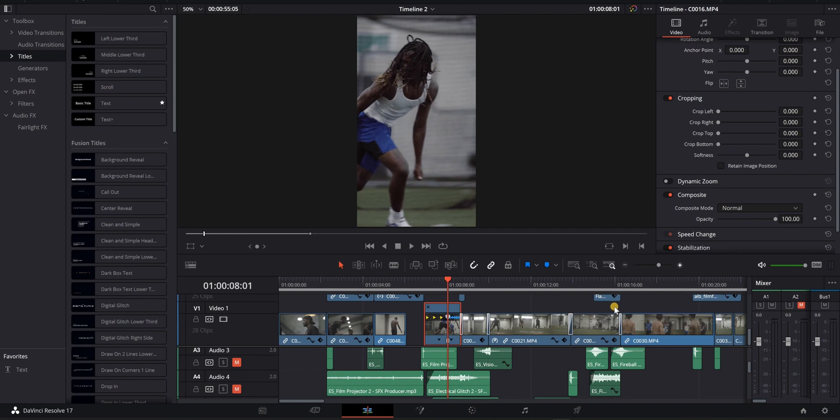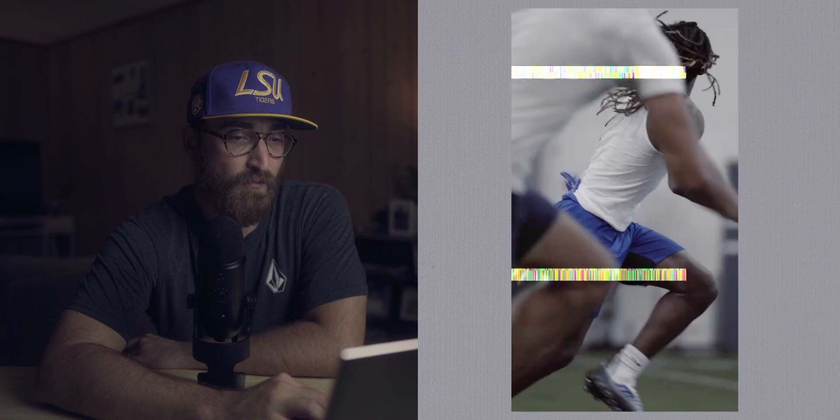As far as my speed ramps go, when I ramp into another clip I go from 20 percent up to about 110 percent — it makes it look a little more natural, like the athlete is moving faster. It actually just looks better. So 20 to 110 is the most drastic change I have in a speed ramp. Some people might go to 40 percent speed, but I go all the way down to 20 because if I'm shooting at 120 frames per second, I'm going to get everything I can out of it.